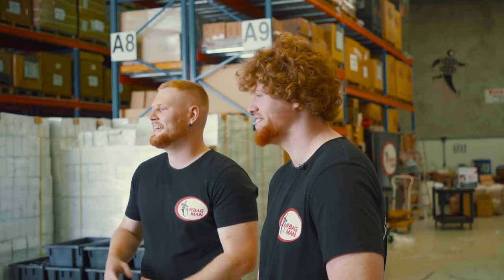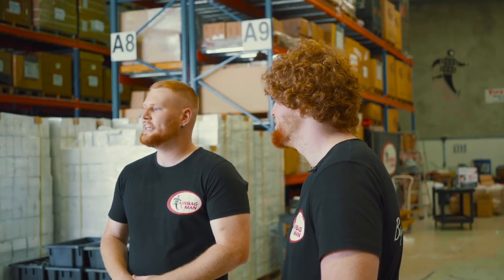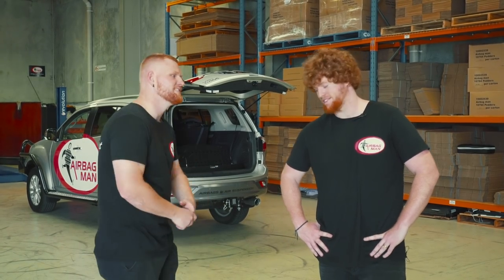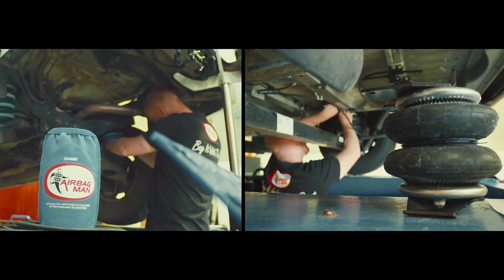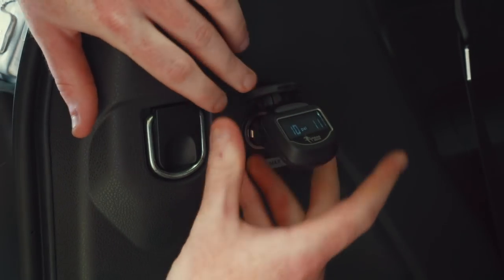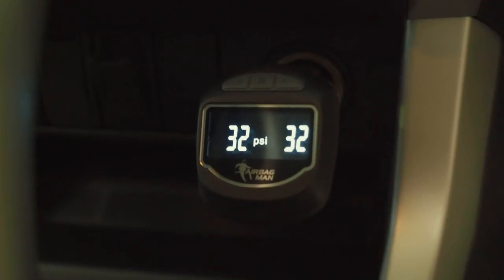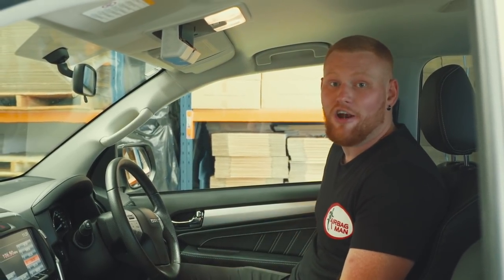G'day guys, I'm Jacob, this is Benny, and today we're going to show you something pretty cool. It's our wireless airbag pressure monitoring gauge. This 12-volt plug-and-play gauge is compatible with all our air suspension kits, whether it be airbags in your vehicle suspension or airbags in your trailer suspension. You can easily monitor the pressure in both your airbags from the comfort of your own vehicle.